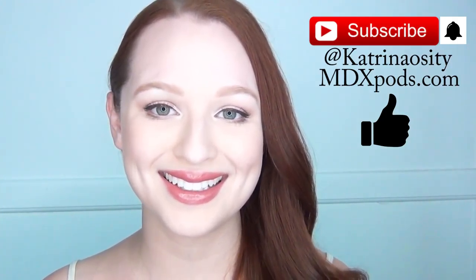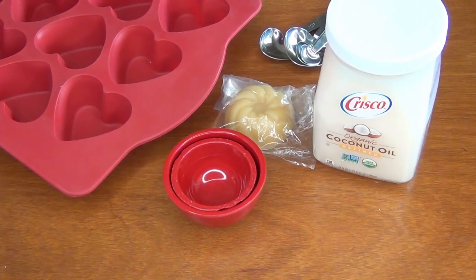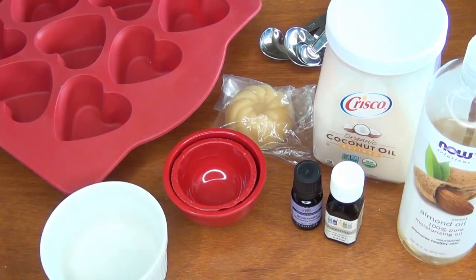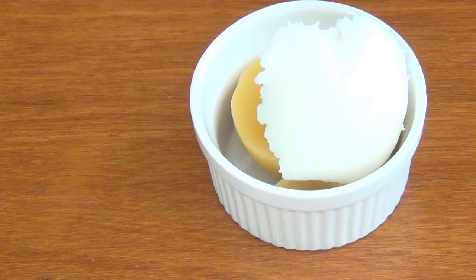For this you'll need: coconut oil, cosmetic grade beeswax, a mold or a muffin tin with liners, measuring cups, measuring spoons, sweet almond oil or jojoba oil, essential oils of your choice, a heat-safe dish, and bags for your lotion bars. Combine half a cup of coconut oil and a quarter cup of beeswax.